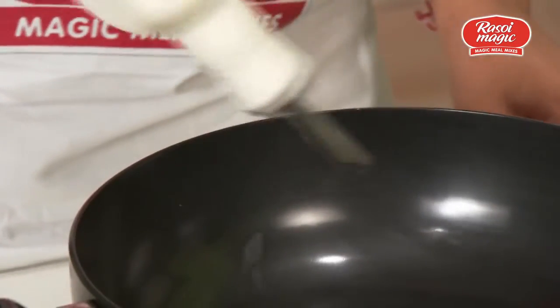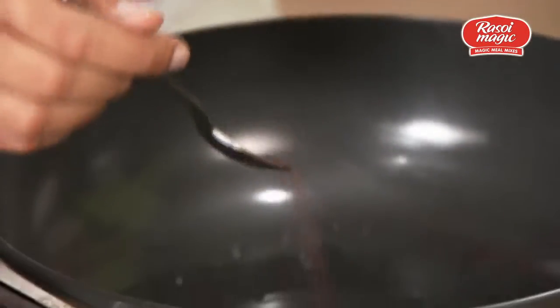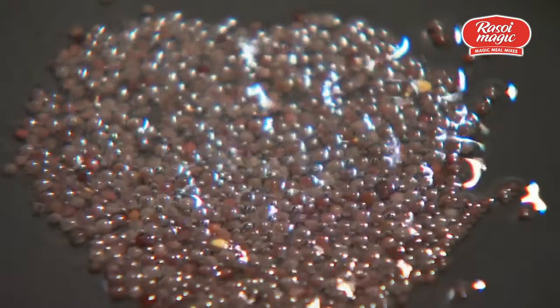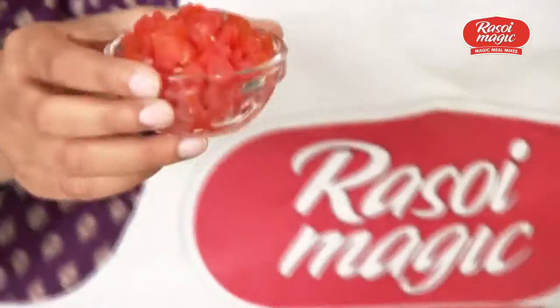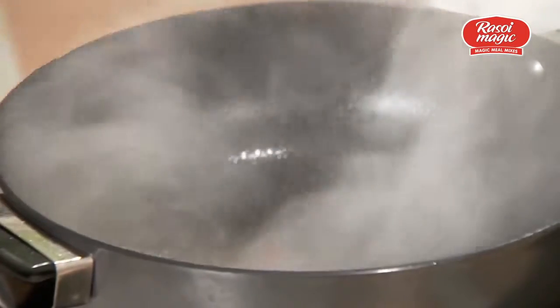Add two tablespoons of oil. When the oil gets hot I will be adding mustard seeds to it. We have to cook the tomatoes for about two minutes.